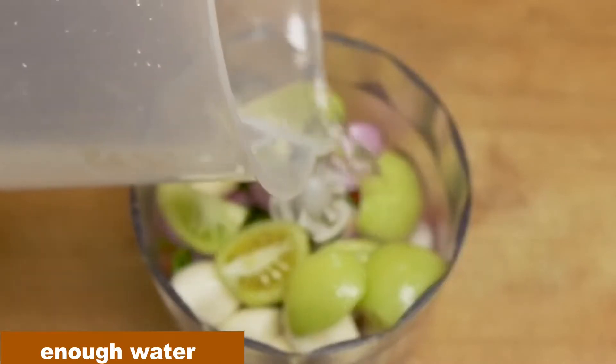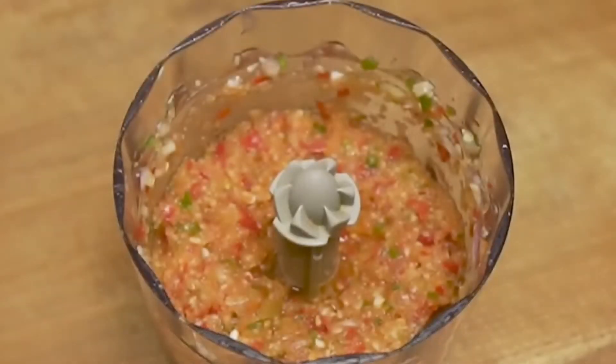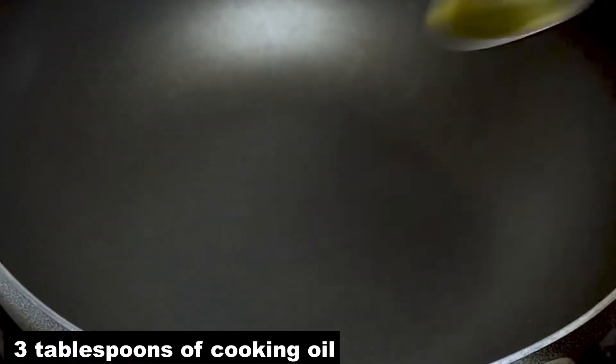Add enough water. Prepare a frying pan and heat it with 3 tablespoons of cooking oil.